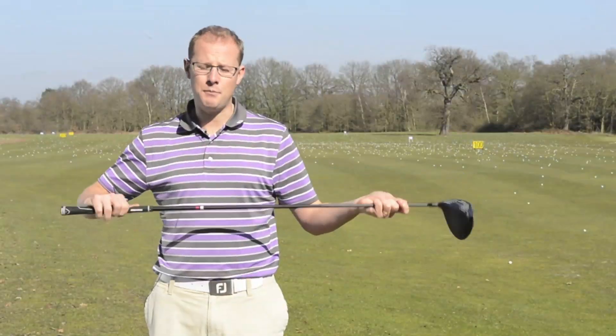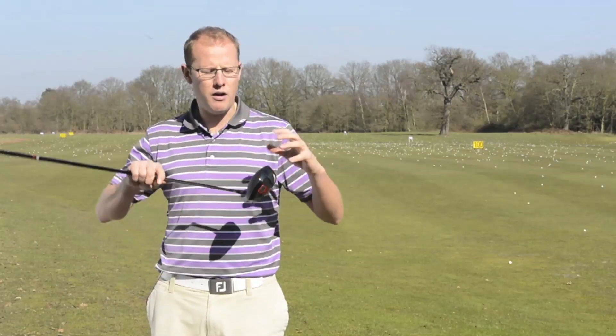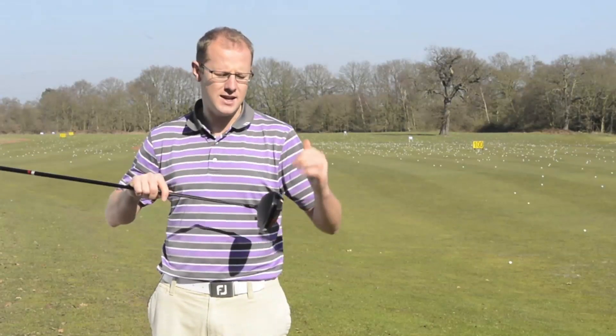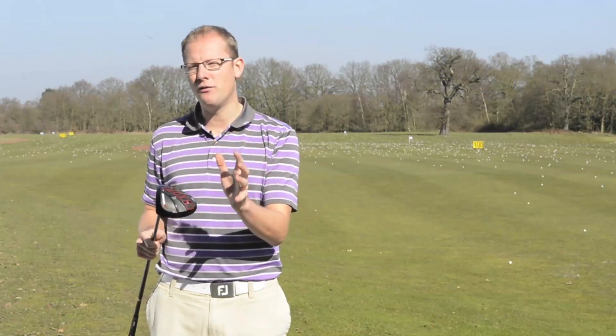All three drivers are available with Aldila Rip shafts — a very good quality shaft that performs with a very solid head. These have a matte black finish head, and I think the contrast between the black head and the white lines on the face gives you that bit of loft visibility which actually gives you confidence.